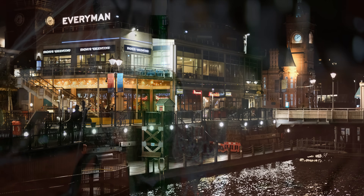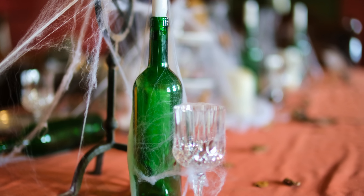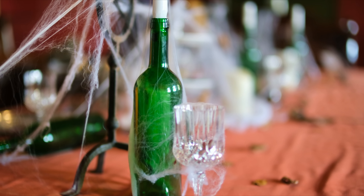The lens is manual focus and manual aperture, although it does have electronic connections for communicating EXIF information back to the camera.